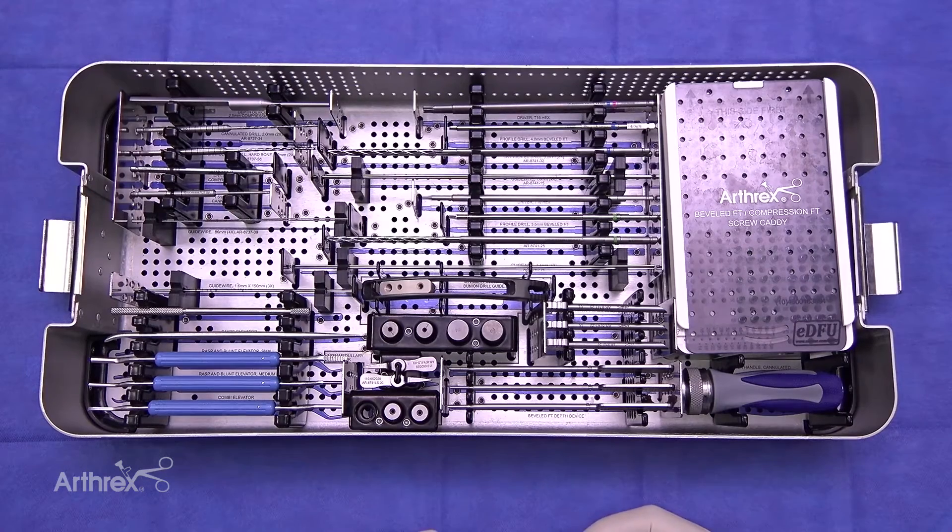This is Dr. Noman Siddiqui from Baltimore, Maryland, and I'm very excited to demonstrate the Arthrex minimally invasive bunionectomy and the new dedicated system to perform the osteotomy, correction, and screw placement accurately within one set.